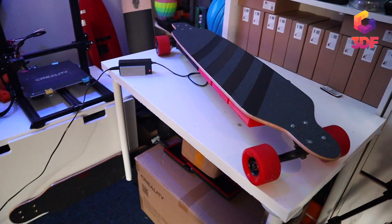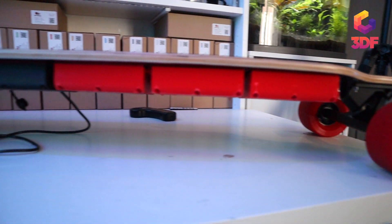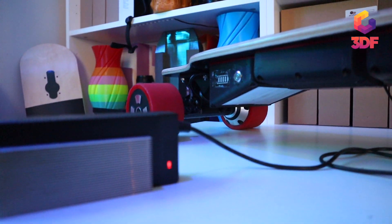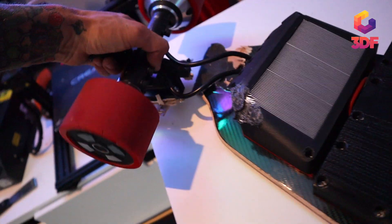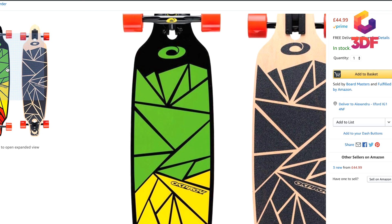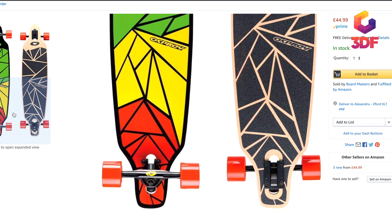I built this board because I needed to. I worked a lot on my second version — I don't have a video for it — but a car ran over the tail and broke it. That's what happened.